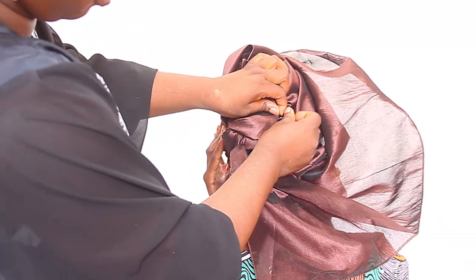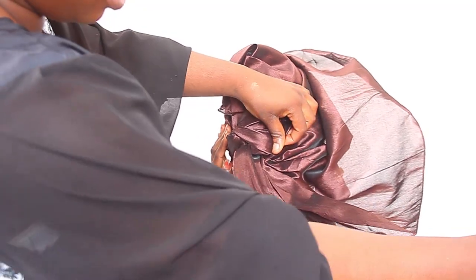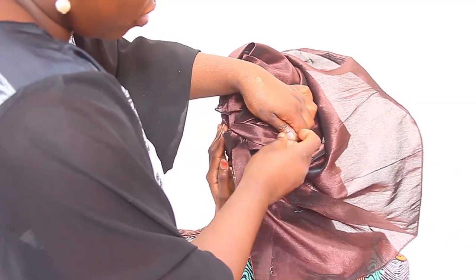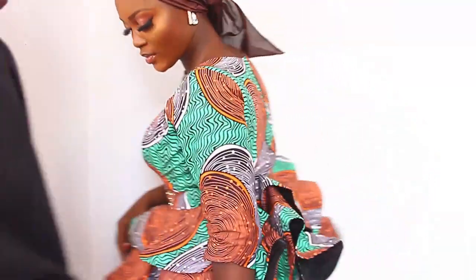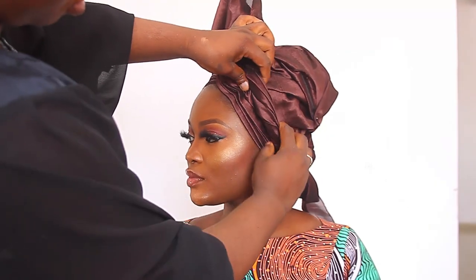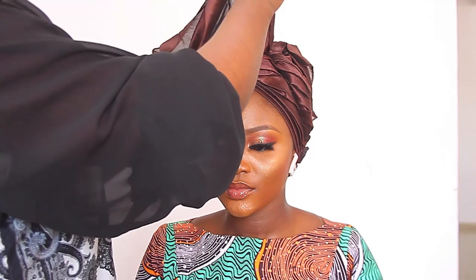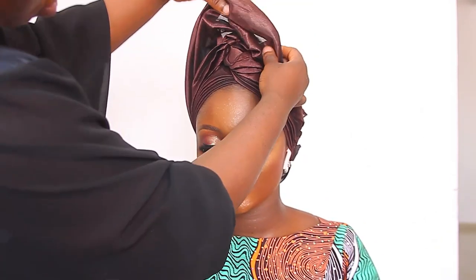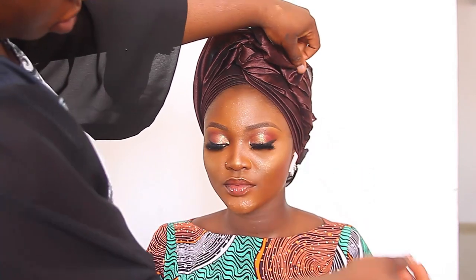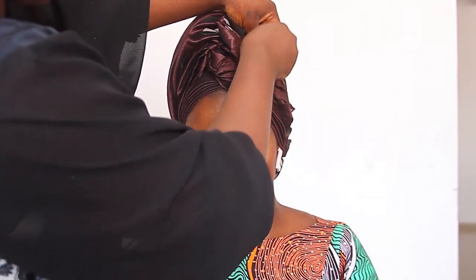I'm going to pin the back like this to make it secure. The back is looking a little bit neat — not too neat because I was in a hurry. Make sure the back of your turban is pleated neatly and looking nice. I'll just spread the other end of the turban, raise it up, and boom — you have your raw silk turban.